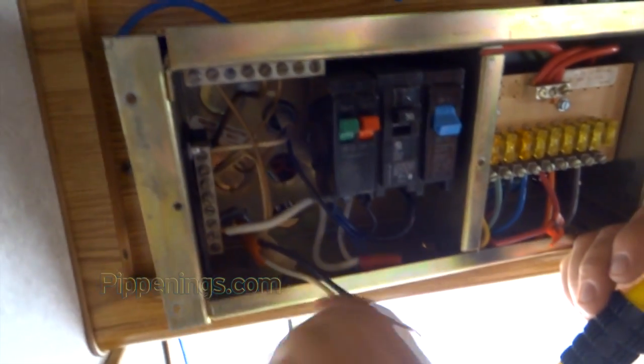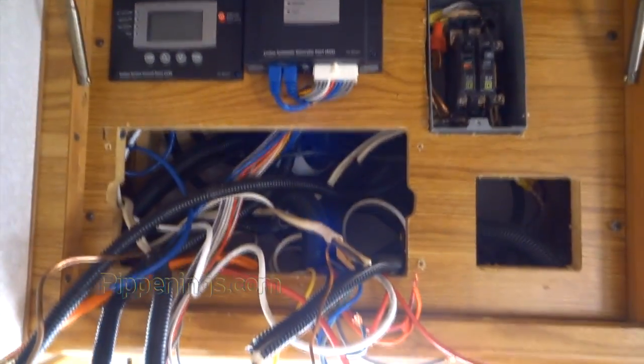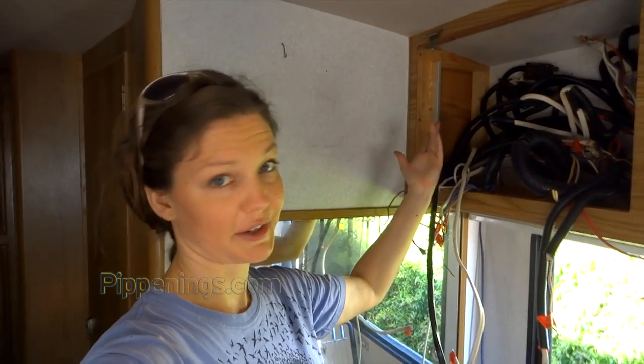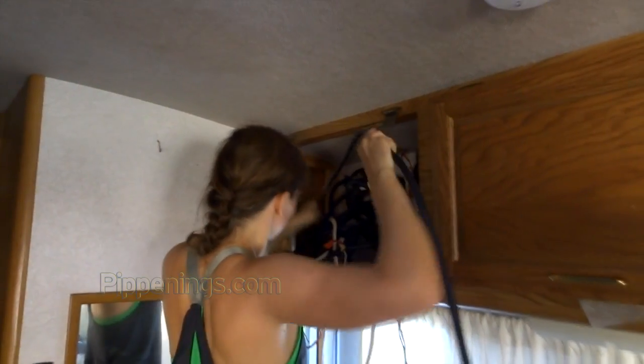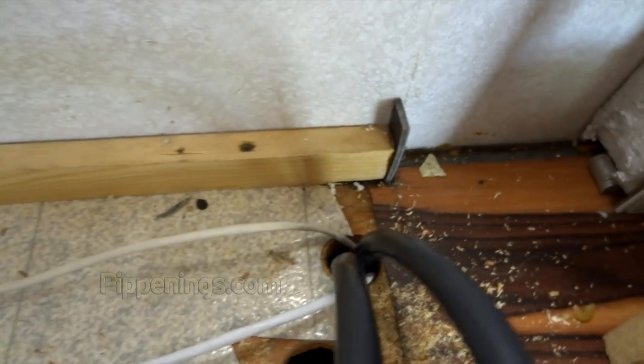As you begin to disassemble everything, make sure you're putting little tags so you know what cords are coming from where and can hook them back up again properly. I had three cables coming up to the distribution panel. We just took the cables and shoved them down this little track in the wall, then they came down underneath the dinette, traced the floor, and went down through holes in the floor. Those holes go to the bin where everything is located — that's all the cable running we had to do.